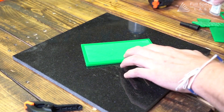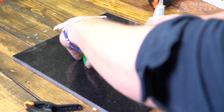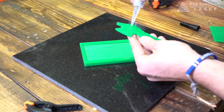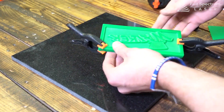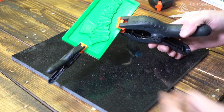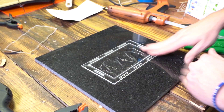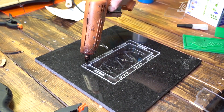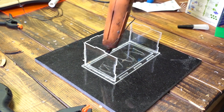Next up, put all of your layers together with some glue. Remember, we're making a 3D representation of what the final candy bar will look like. While that's drying, assemble your mold walls. Make sure you seal all the edges with hot glue so no silicone comes out.